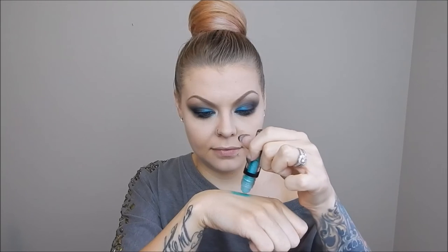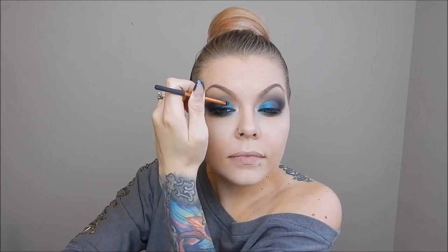This is the NYX roll-on shimmer in green. Instead of rolling it directly onto my eye, I apply it on the back of my hand to avoid fallout all over my face, then use my finger or a detailer brush to place it where I want it. This just helps make that teal color really sparkly and pop. I added it to the inner third of my bottom lash line as well.